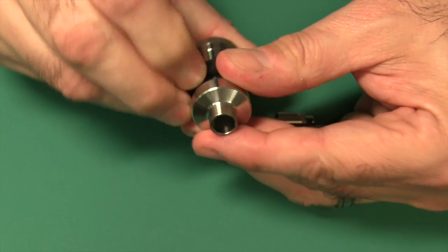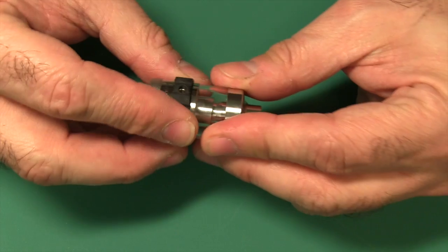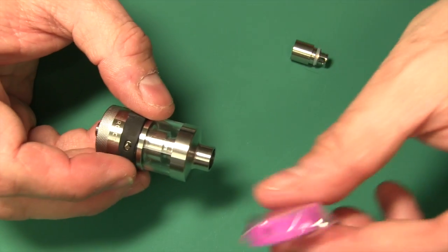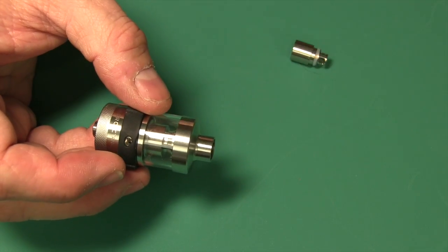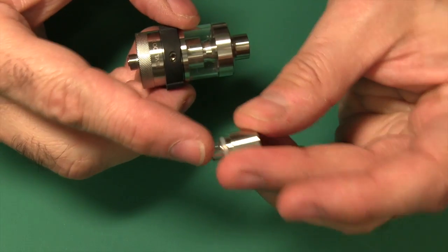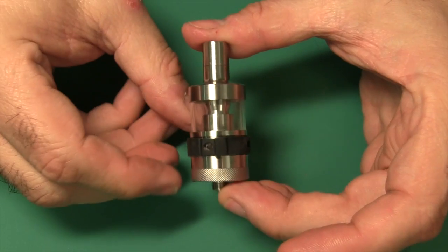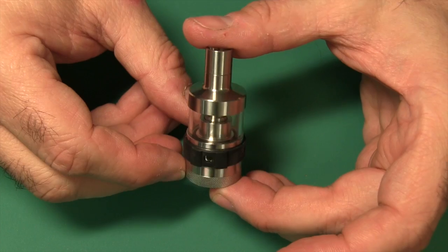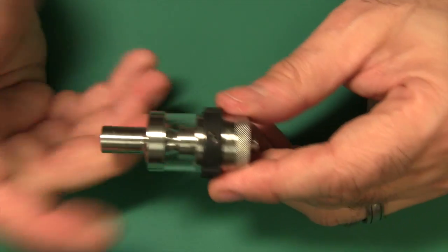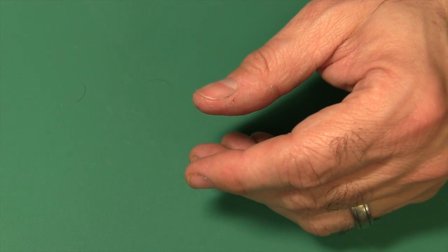You can put your band back on if you want. If you want a different color band, they have yellow, red, blue, purplish, pinkish — or the black. Then we put the drip tip on — another nice O-ring right there — and you're ready to go. This is just the entire product, and the flavor and vapor production is out of this world.